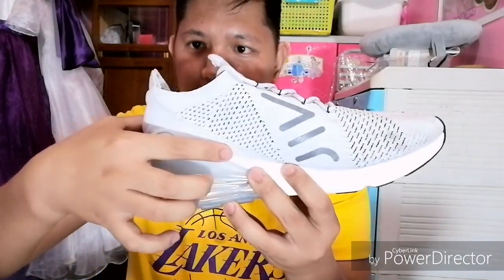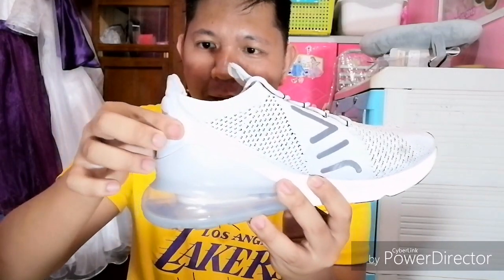May Nike Swoosh dito, dark gray. Tapos may print na nakasulat na Air. Dito sa taong nya is leather. Meron siyang Swoosh logo, tapos Air 270 na print. Tapos sa likod, naka-emboss yung Air — leather din siya. Itong back part na ito, yung parang pinaka-heel counter nya is leather.